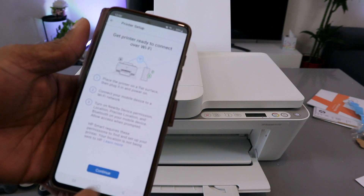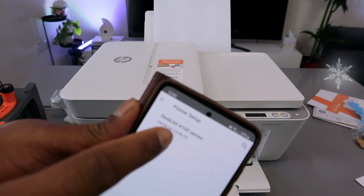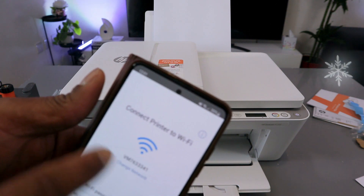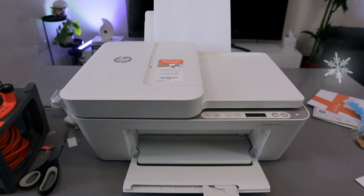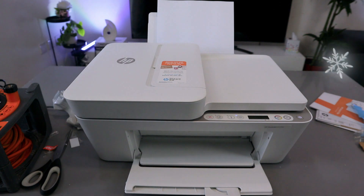Select Continue to get the printer ready to connect over Wi-Fi. The app finds the printer — HP DeskJet 4100 series — and it's available. Select it. Now you need to connect this printer to your Wi-Fi network by selecting your office Wi-Fi network and typing the password.